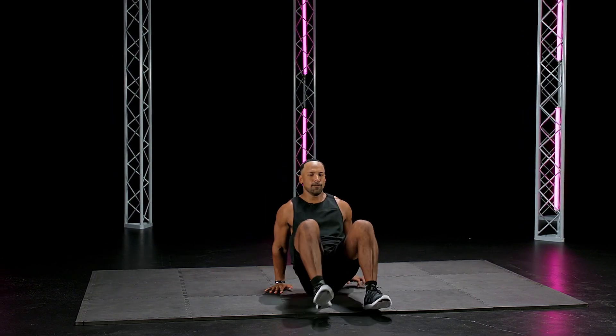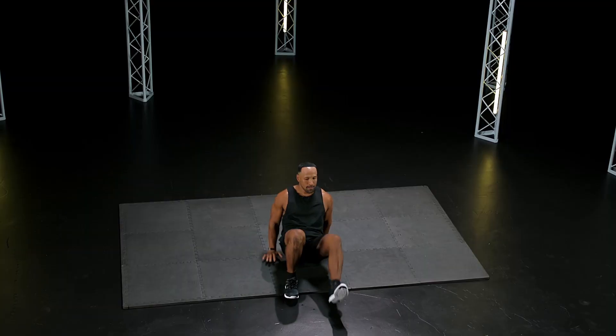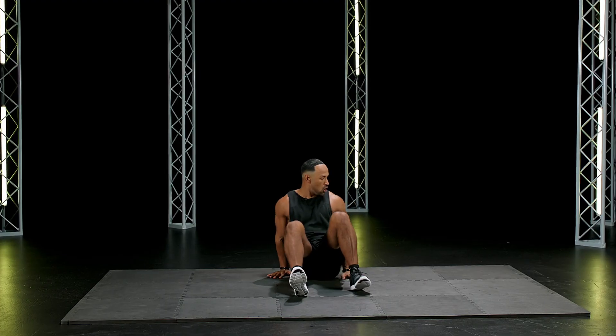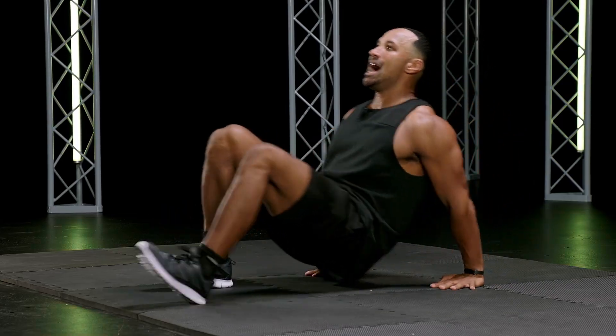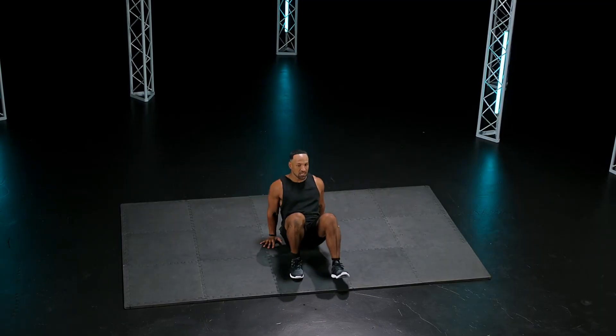Bring it back, forward, back, forward. Hands forward, back. We're crabbing. Core, legs, arms. 15 seconds. Stay with it. Eyes up, chin up. 10 seconds. Good work, y'all. Let's go.